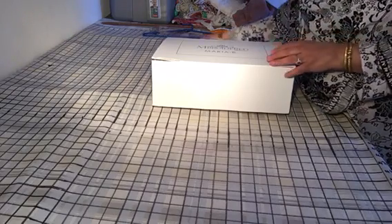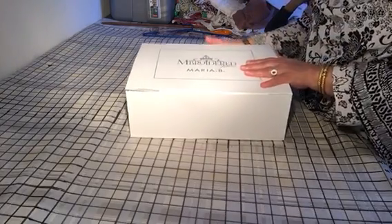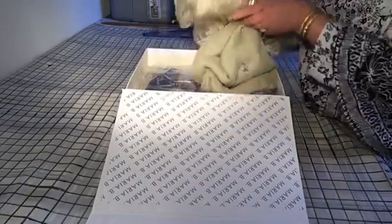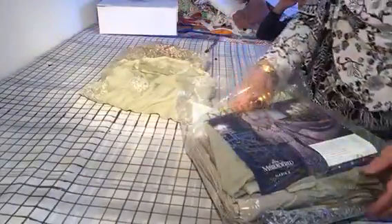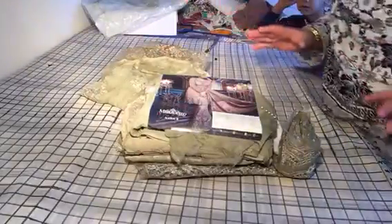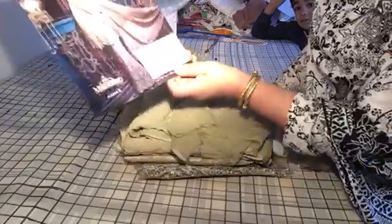Asalaamu alaikum. Today I'm going to show you one of the suits that I purchased for my daughter. It's by Mario B, called the Embroidered Collection, and it's basically an unstitched suit from one of their designer ranges. It comes nicely packaged in a fancy box, and the price I paid was £145, which is very expensive. I don't generally like to spend that much on clothing, especially when it's going to be worn only once.